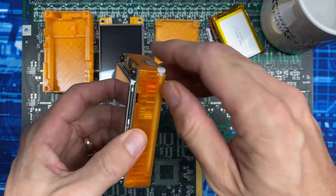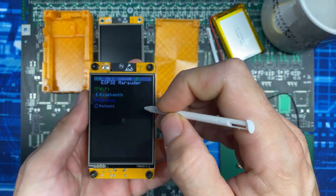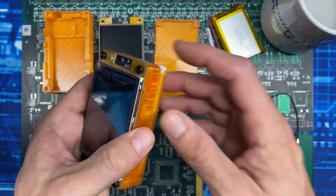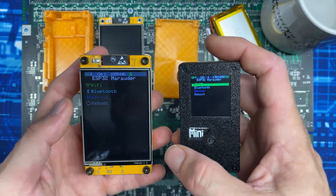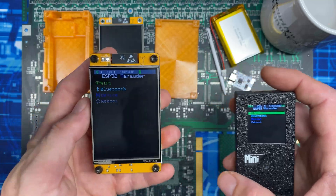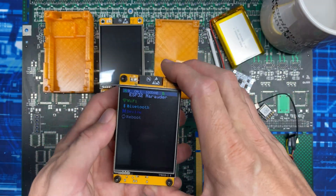I also built a sheath into the case to hold the stylus it comes with, so you can look cool navigating the touchscreen menus on your Cheap Yellow Marauder. Functionally these two devices are at parity — the hardware is basically the same, they run the exact same firmware and do the exact same thing — but this costs about half as much to build and boasts 7x the battery capacity.